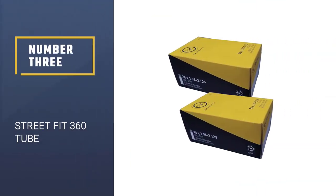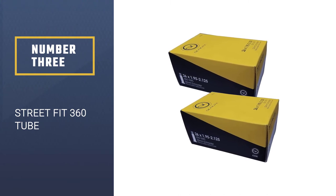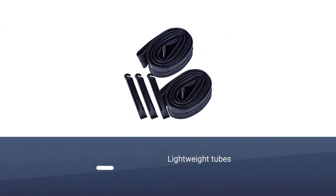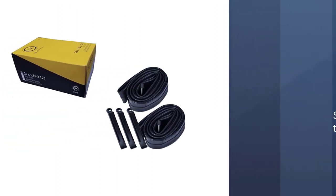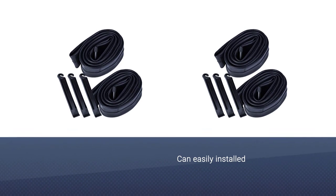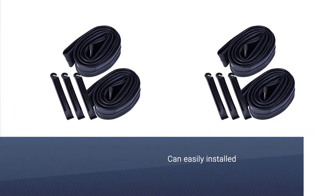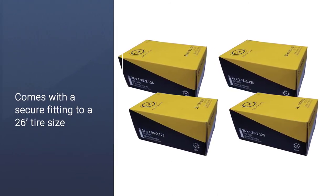Number three: Street Fit 360 tube. If you're looking for a two-pack of replacement bicycle inner tubes to throw in your bag, look at these lightweight tubes from Street Fit 360. These Schrader valve tubes are easily installed with a secure fitting to a 26-inch tire size, all for a lower than average cost. Street Fit 360 makes tubes for cruisers, mountain, urban, street, strollers, youth bikes, recumbents, and more — so you'll be sure to match a new tube to your tire with the same dimensions.